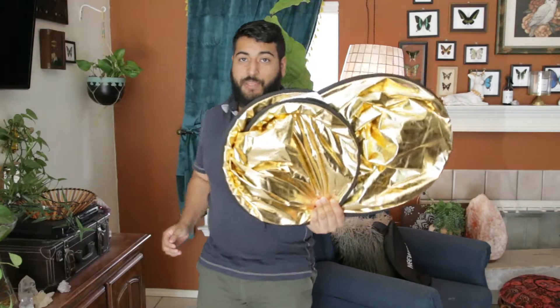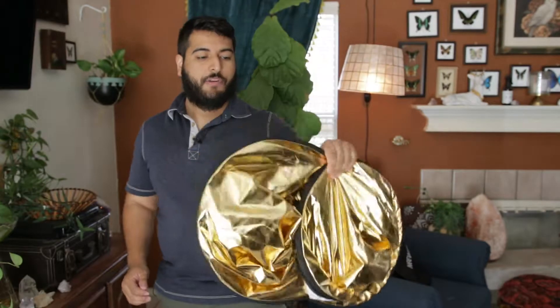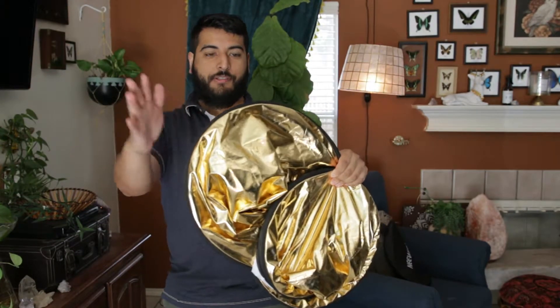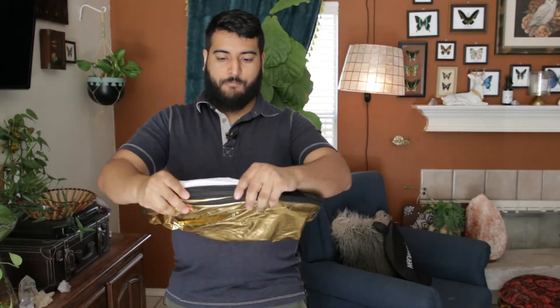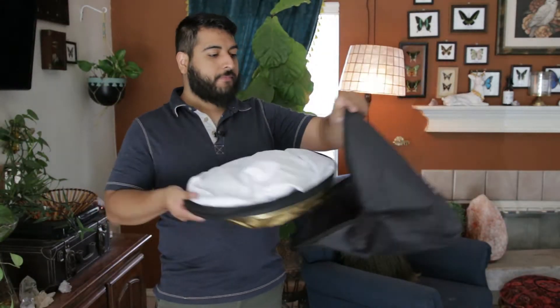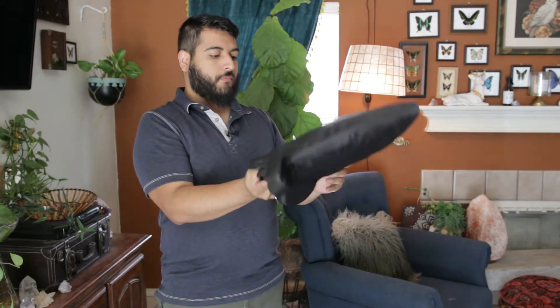So you see how bad that looks? All you got to do is push this in. Then you just slip it right into your carrying case and zip it up.